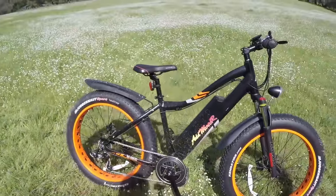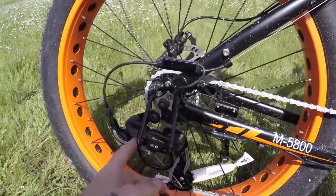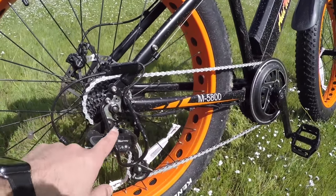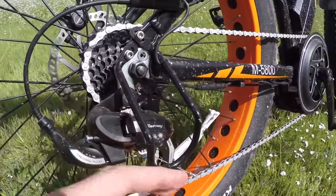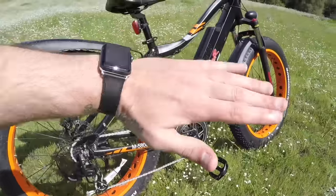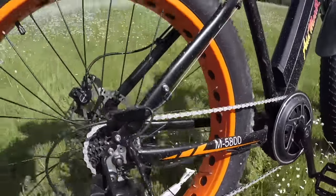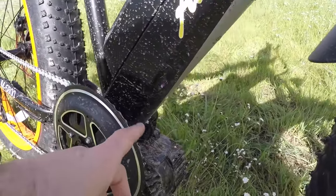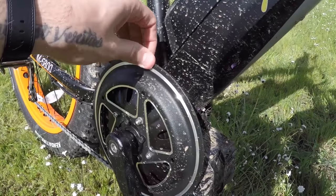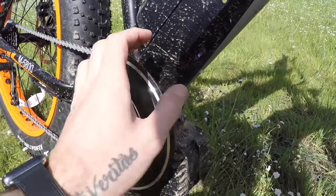The cool thing about Addmotor is they have a one-year comprehensive warranty, so if you do have an issue they'll ship you new parts — that's pretty sweet. Back to the drivetrain — I really like that on the M-5800 there's a little metal roll cage that comes down past the derailleur for extra protection from strikes, like if the bike tips over in your truck. The chain guard is made out of aluminum — a nice hard piece that should protect the chain ring teeth and help keep the chain from popping off.